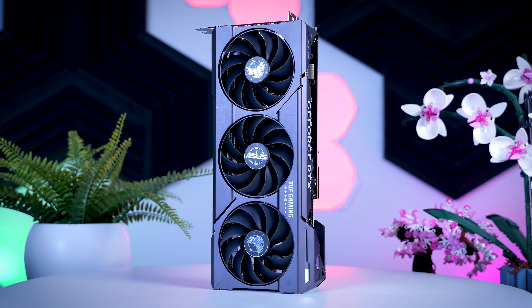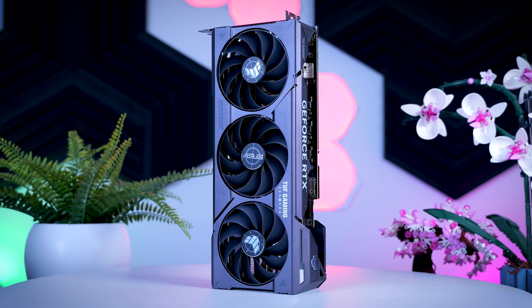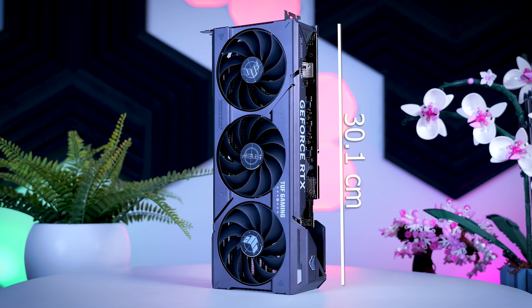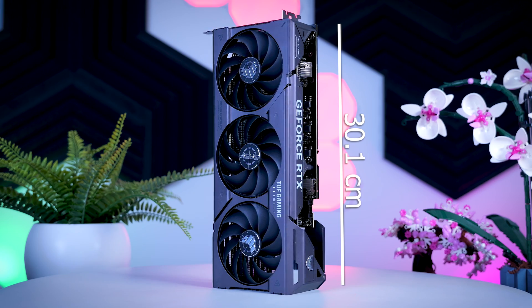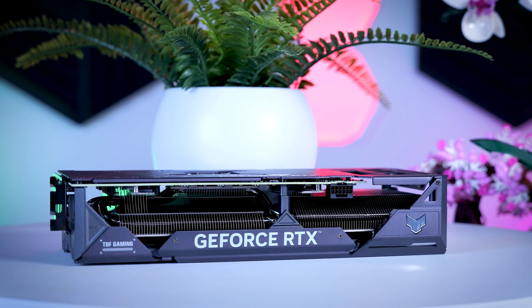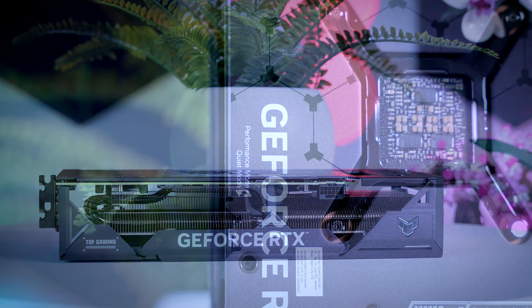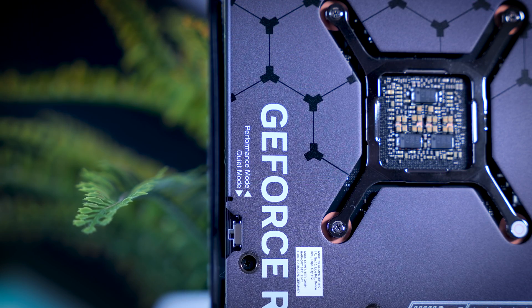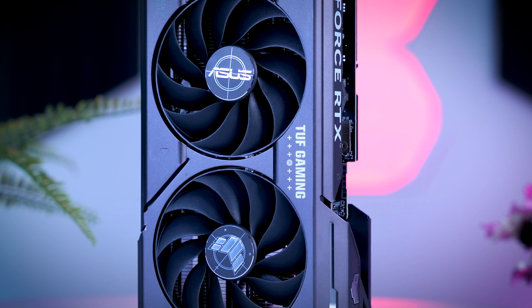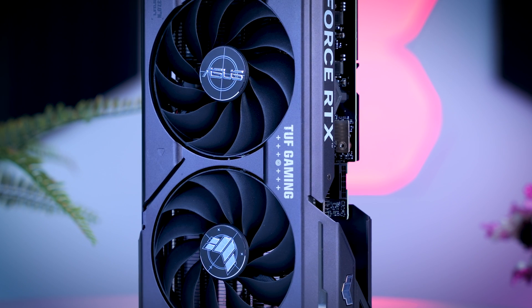Finally we have the TUF card from Asus, a pretty large three-fan card as well. It is about 30 centimeters long and three slots thick, so it looks and feels impressive — this time around the shroud is also made of metal instead of plastic, making it the most sturdy card of them all. Feature-wise you get a dual BIOS and a subtle bit of RGB. Asus is asking about $90 or €120 over the MSRP for this model.